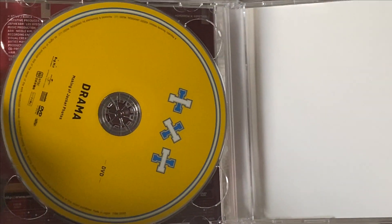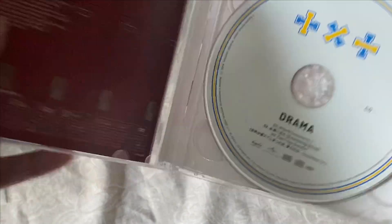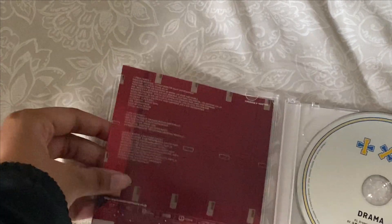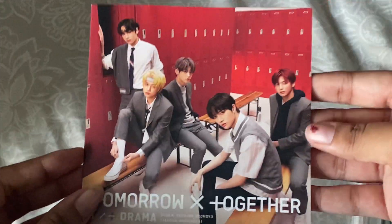So there's a DVD of the making of the jacket photos, and then a CD of the songs, and this is the little booklet that comes inside.